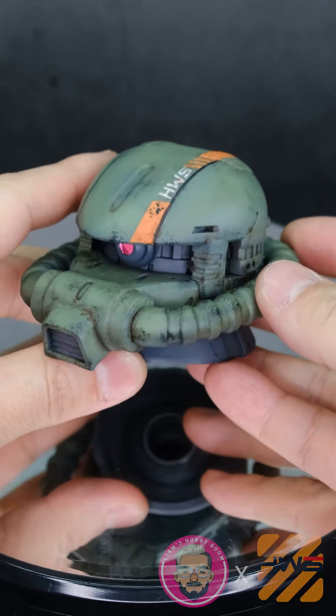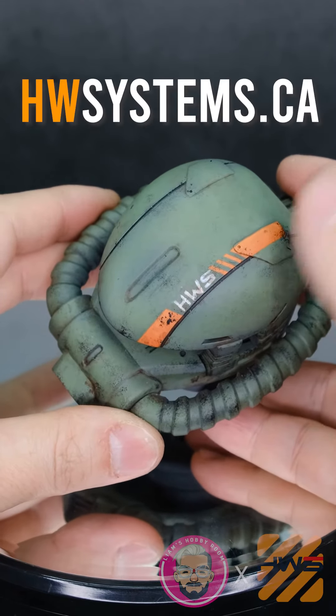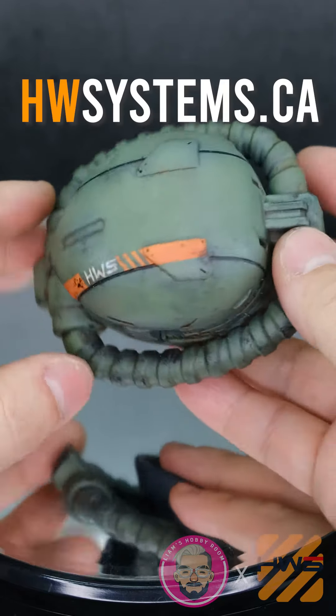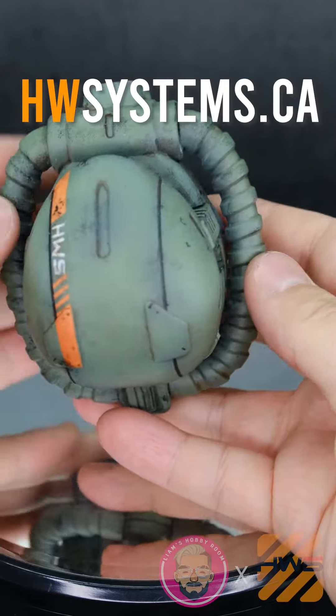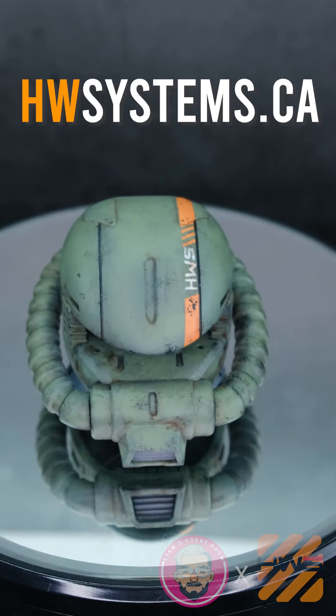Now I just need a big Zaku body for this head to go on — so Brian, that's your next challenge! If you want to make some really cool, unique-looking Gunpla, head over to Heavy Weapon Systems at hwsystems.ca. You will not be disappointed.